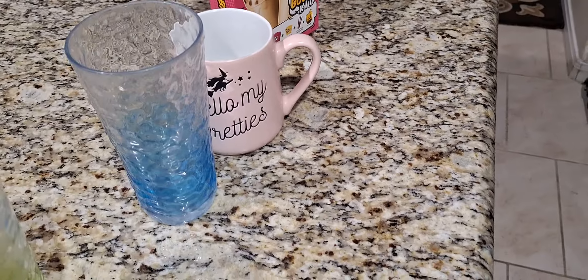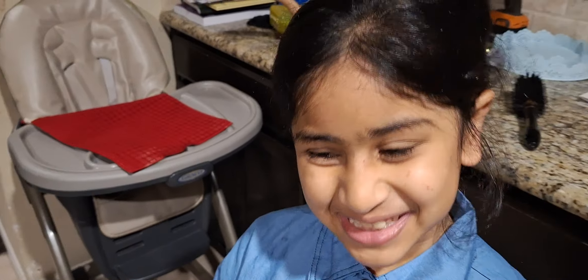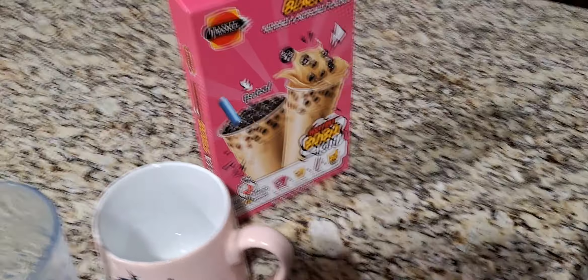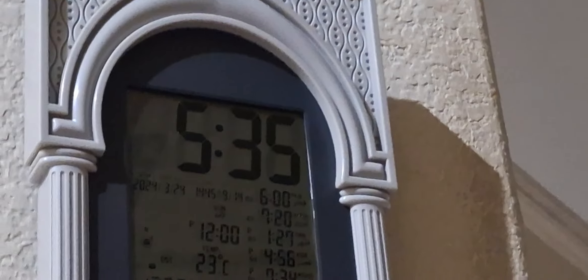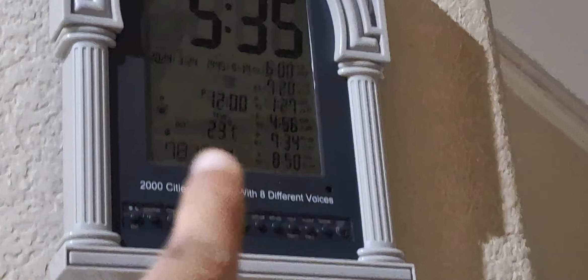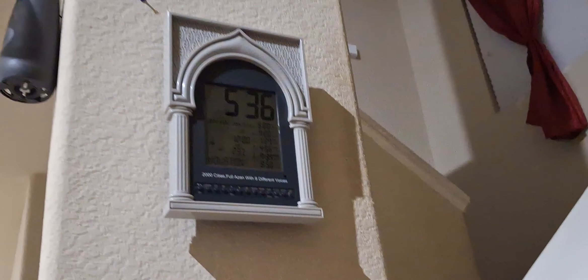Hey guys, it's Hayy here, and today we're gonna be making boba at 5 a.m. We have my sister Tahura here. Just so you know, we're up at 5 a.m. - here's proof. Our clock says 5:35 a.m. and the prayer time is at 6 a.m., so we have like 30 minutes to make this boba. Let's go back into the kitchen.